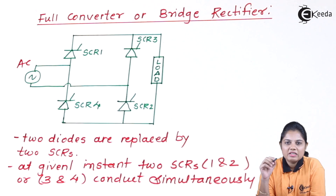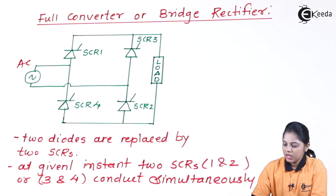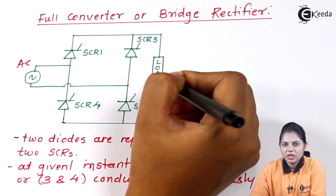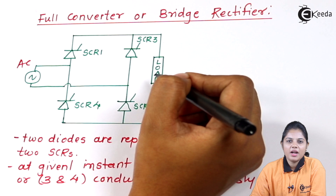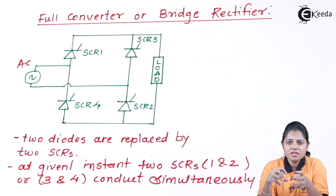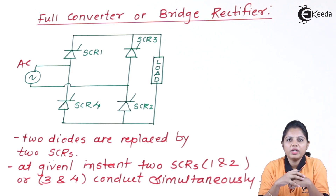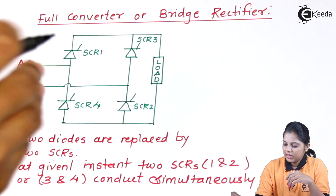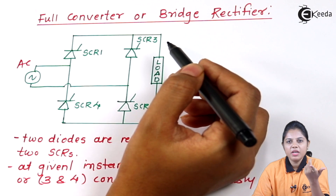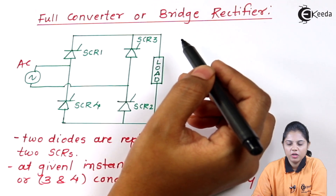Since no diode is present in the circuit, there is no freewheeling available in this rectifier. The load can be any type — R type, RL type, or RLE type. For a purely resistive load there is no energy storage, but if the load is RL type, energy can be stored and that stored energy can be fed back to the AC input cycle.